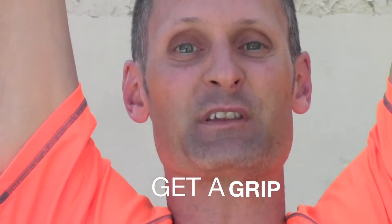Hey guys, Ryan Rodgers here with this week's Get a Grip video segment. This week, a very simple tip: what I'm talking to you about is a way to enhance your grip.